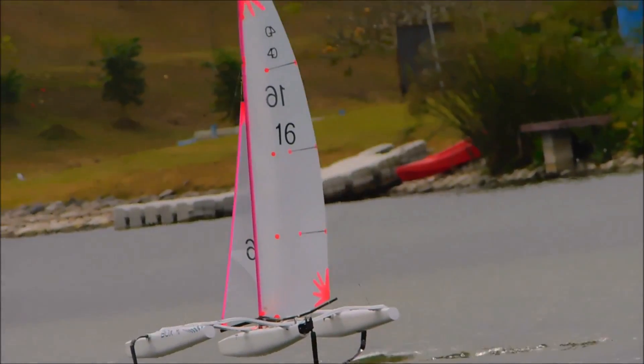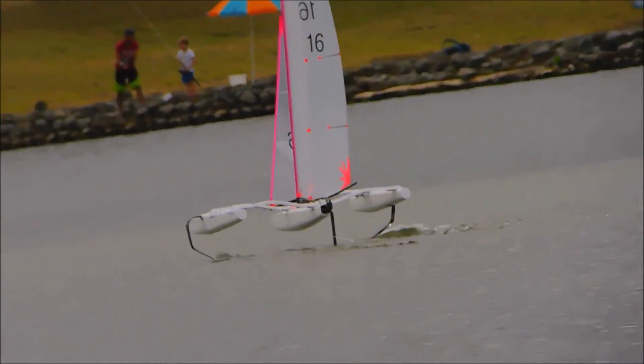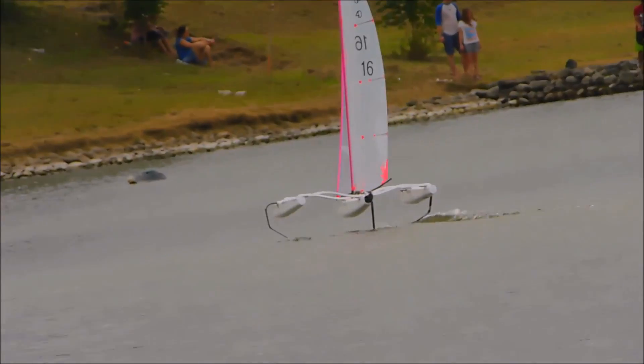The weather forecast was for a reasonable breeze, albeit from the worst possible direction. Started off with the number 2 rig up and the normal foils.